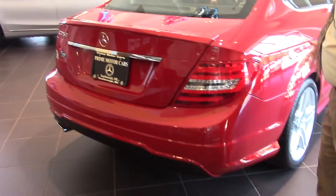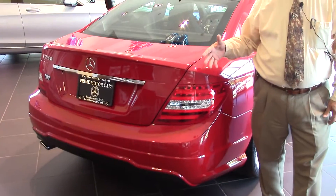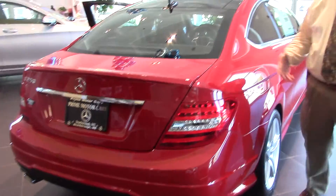It is the rear wheel drive car, but I can assure you that if you put snow tires on this for the winter, you're going to be just fine. This is a great car. It's a great value for you. Let me know what you think of this one. Thanks Steve.